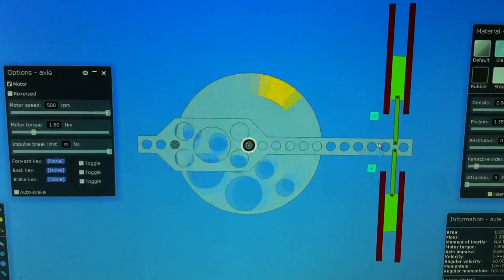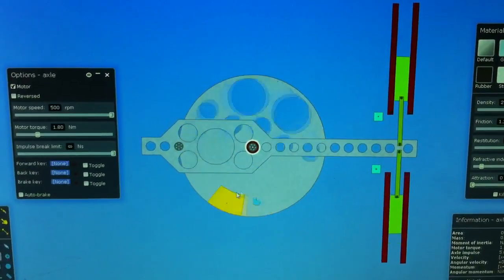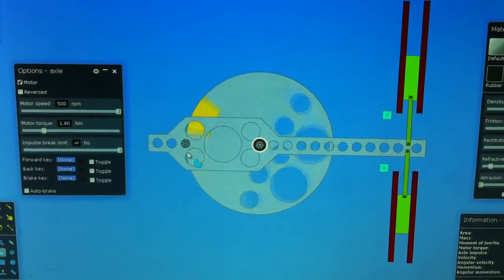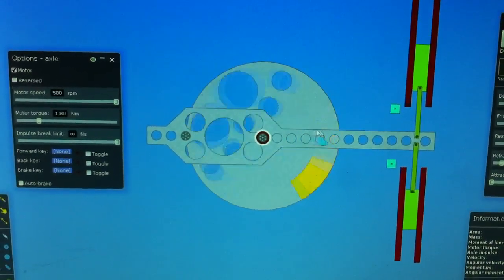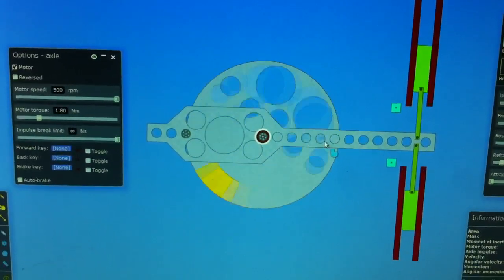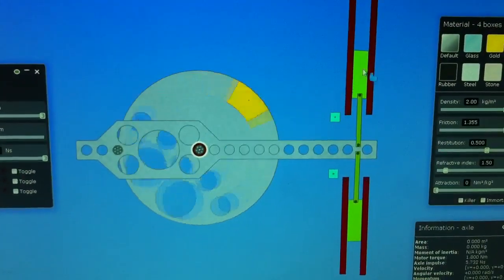This is a bracket that holds the sphere or drum. This is a pivot point for the bracket. And what I have here is simply friction.